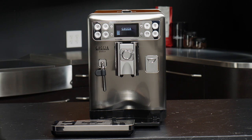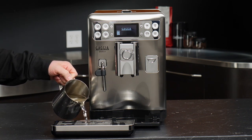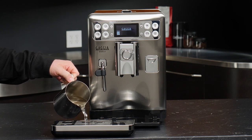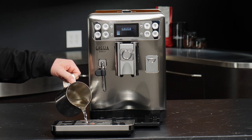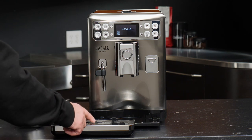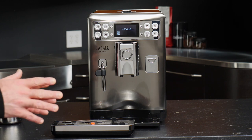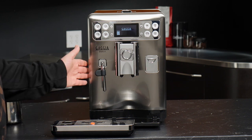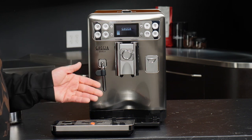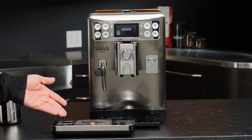The drip tray doesn't have an alert to let you know to empty it. Instead, we have a plastic float. As the tray fills up, that float will begin to bob and rise inside the tray. It can hold quite a bit of water, but once you see it bobbing, you really want to get it emptied out. Any time you open the machine to empty the dreg drawer or refill the water reservoir, you'll want to empty this drip tray.